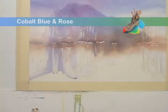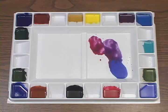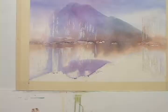I'm going to mimic these colors in the reflection below, blending the colors right on the wet paper.